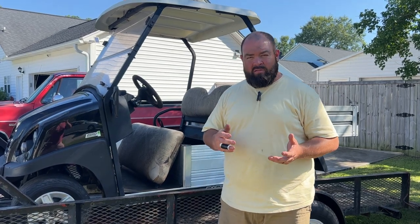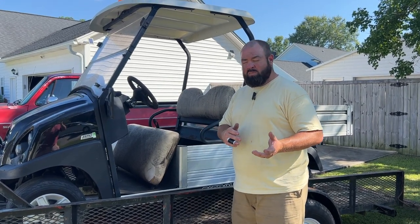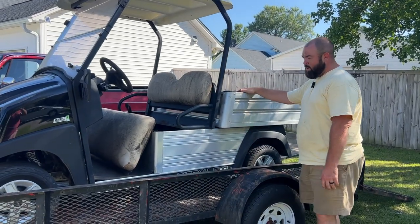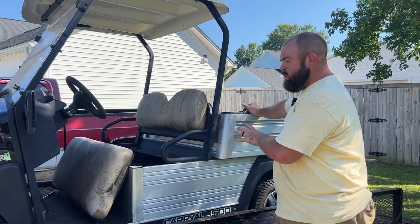This is a Club Car Carryall 500 — the electric version. I've been looking for one of these ever since we sold the Cushman. The reason is it's kind of like a utility vehicle with a little dump bed on it. This is a 48-volt electric system.